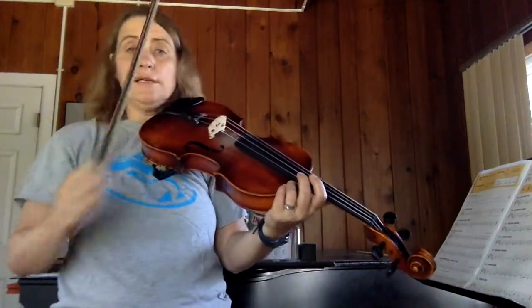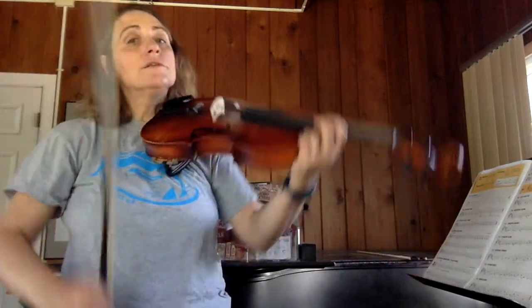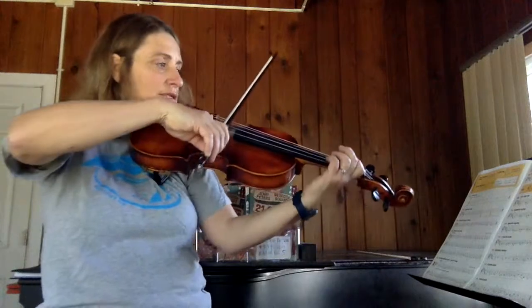This slur is an important skill for later. We also have half notes in here, which are two beats long. So go ahead and listen to Smooth Sailing.